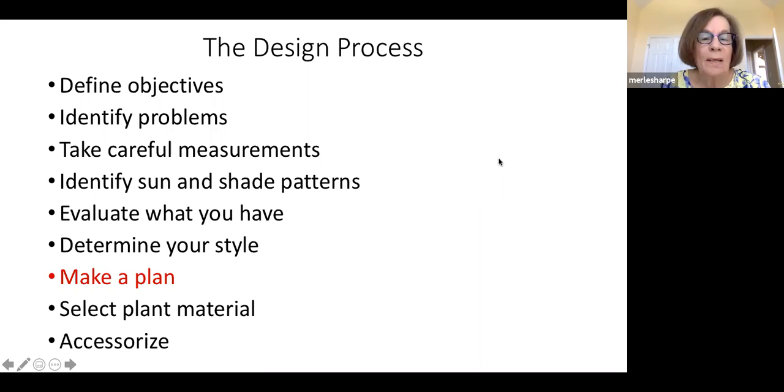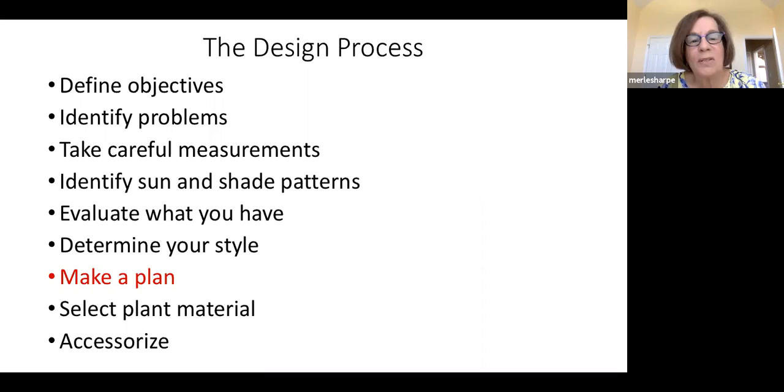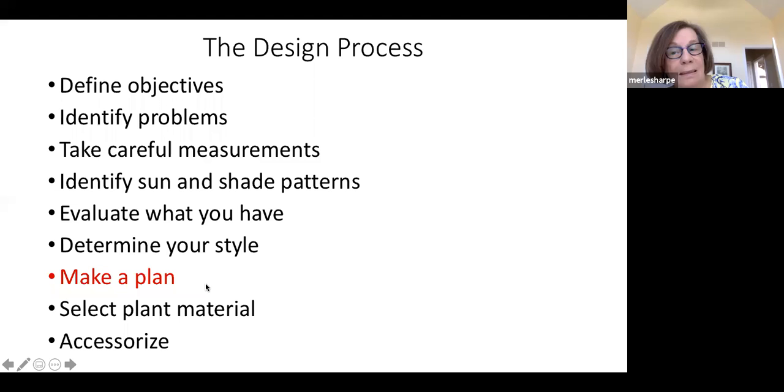No matter what your space, the design process is always the same, whether you're designing a container or a couple of acres. You want to define your objectives, identify your problems, measure the space, assess sun and shade patterns, evaluate what you have, and determine what's worth keeping. If it's no longer ornamental, you may want to consider getting rid of it. It's called ornamental horticulture for a reason. You determine your style and then — in red letters — make a plan.